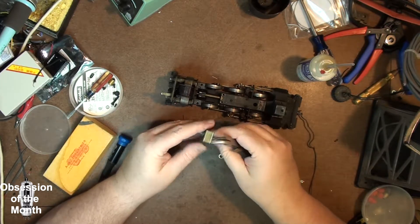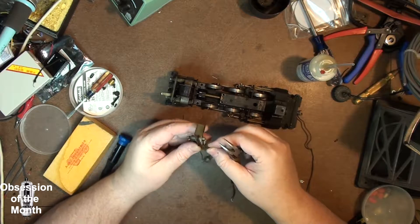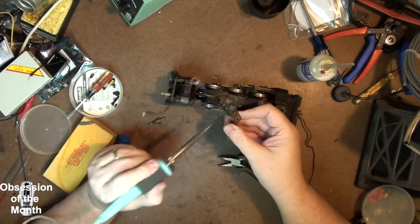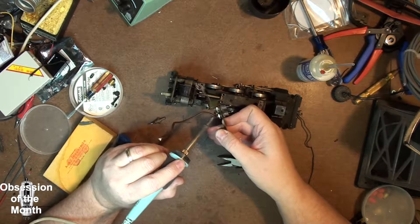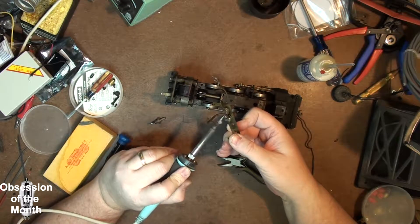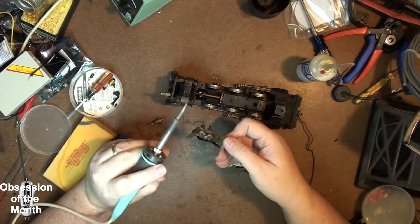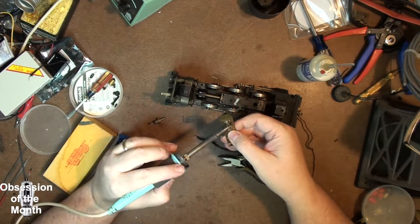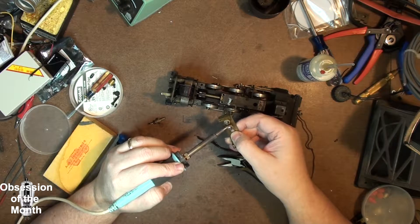The sad part about all of this is that when I was cleaning out my dad's storage locker, he had a bunch of random components, and there's a chance he may have had some extra E-units. Not knowing what they were, I may have thrown them out, because — if you haven't guessed — I'm not into trains the way my dad was. I'd never really seen the inner workings of these until I popped them open.